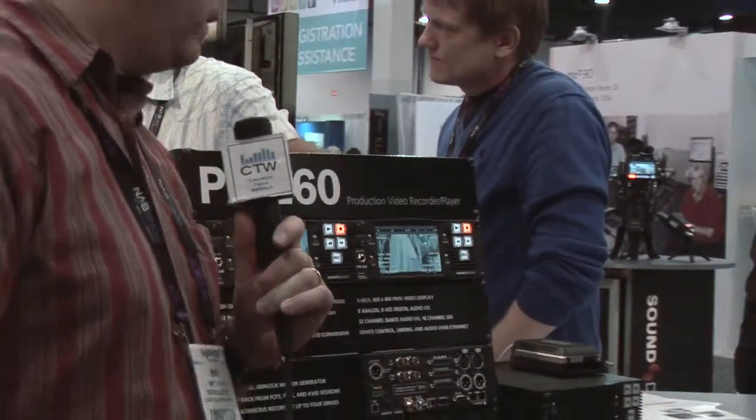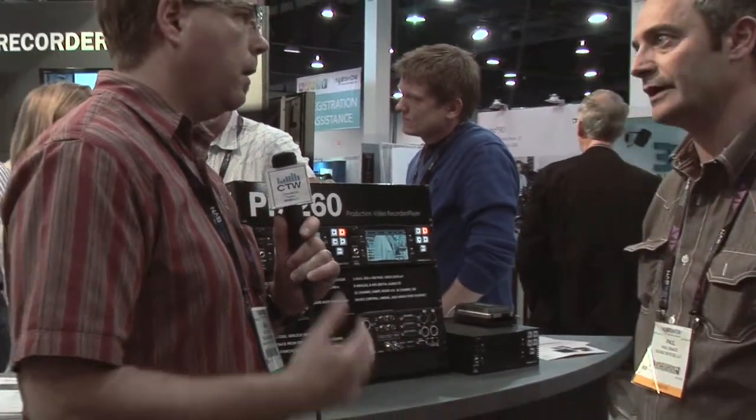We've moved over to the other side of the booth. We're going to look at the PIX260, which is a new product out later this year — around September. Basically, this takes all the functionality from the PIX240; it's all in here, but with some really key added features.